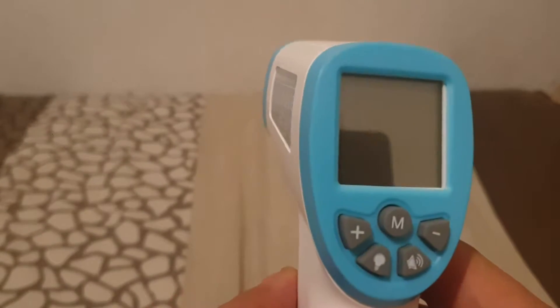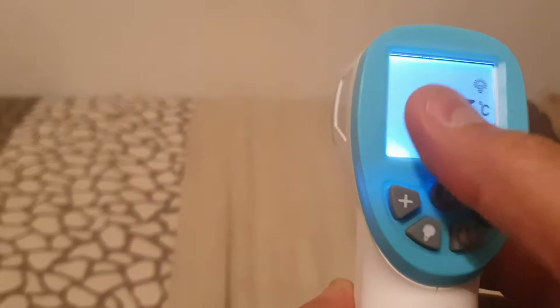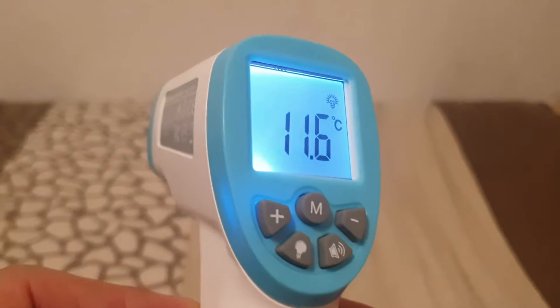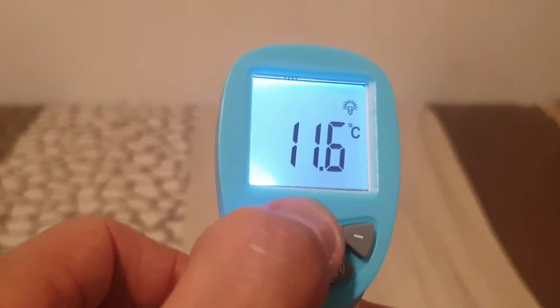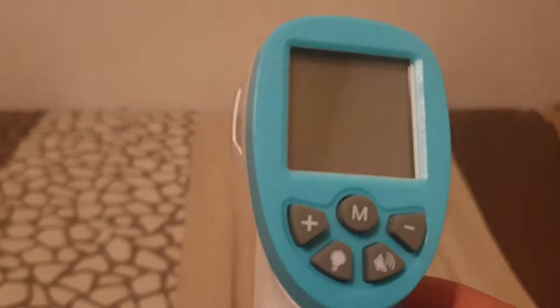This is the button that you push to operate the system. If you look on the back, I'm going to push the button — it turns on. If you want the backlight on, you push that button over there; the backlight goes off, you push it again and the backlight comes on again.